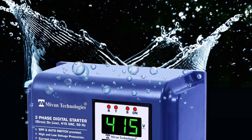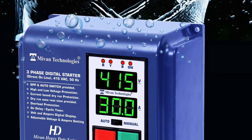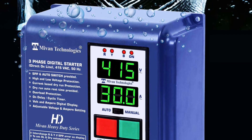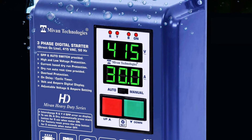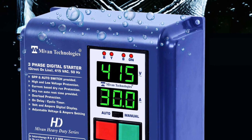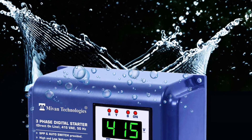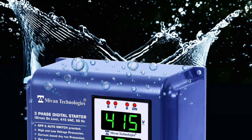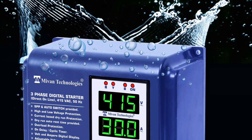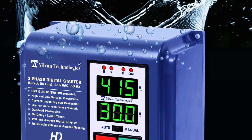Hello friends, welcome to Miwan Technologies. In this video I'm here to explain how to connect, how to test, and how to program Miwan Technologies three-phase digital direct online motor starter. This is Miwan Technologies heavy duty DOL direct online motor starter. This device provides high voltage and low voltage protection, electronic overload and dry run protection. It has an inbuilt SPP and auto switch.